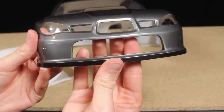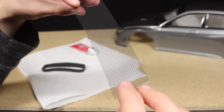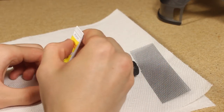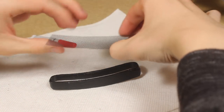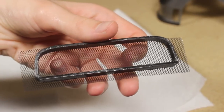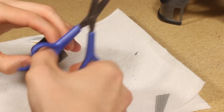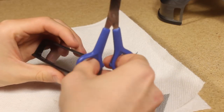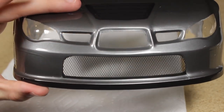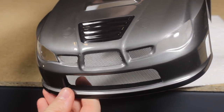I printed this offset for the lower grille. I'm using 1.6 millimeter aluminum contour mesh which I simply glue to the back side of the offset using super glue. Once the mesh is glued in place I cut off the excess and glue the assembly onto the front bumper. I used the same mesh for the upper grille sections as well. Although I think this mesh does look a little bit too thin for this grille, I still prefer this over using the included stickers.